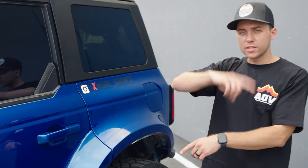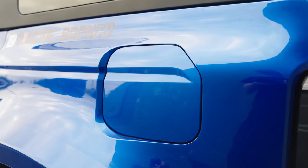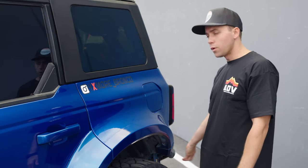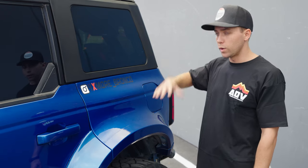We're going to switch sides of the vehicle because I want to focus on the rear quarter kit and talk about the gas pod and gas door section. The rear quarter kit consists of the door cap, rear quarter panel, and the rear bumper trim. So it's three pieces per side — six pieces total, three and three.